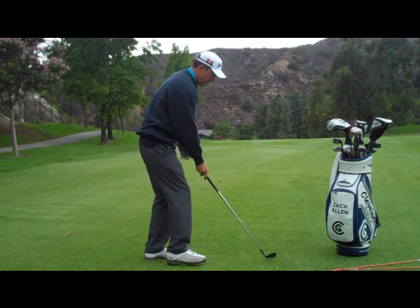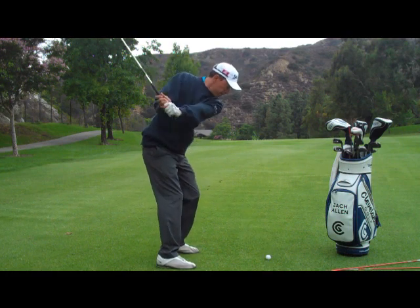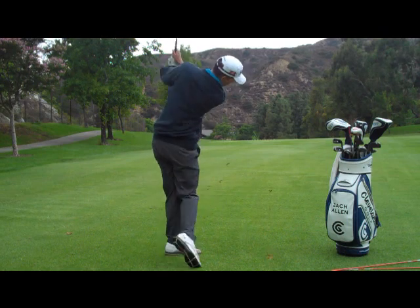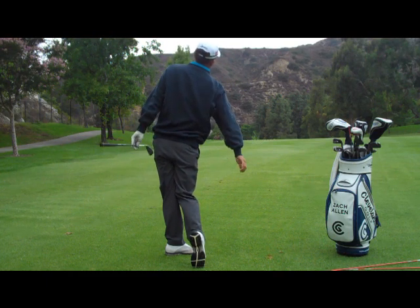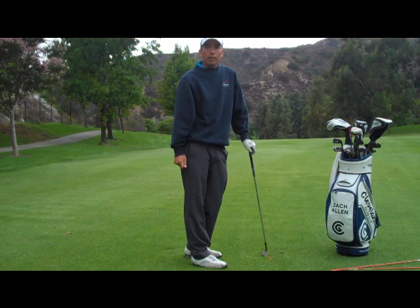This is what it looks like hitting a shot. Give that a try and see if that doesn't help you be more consistent.